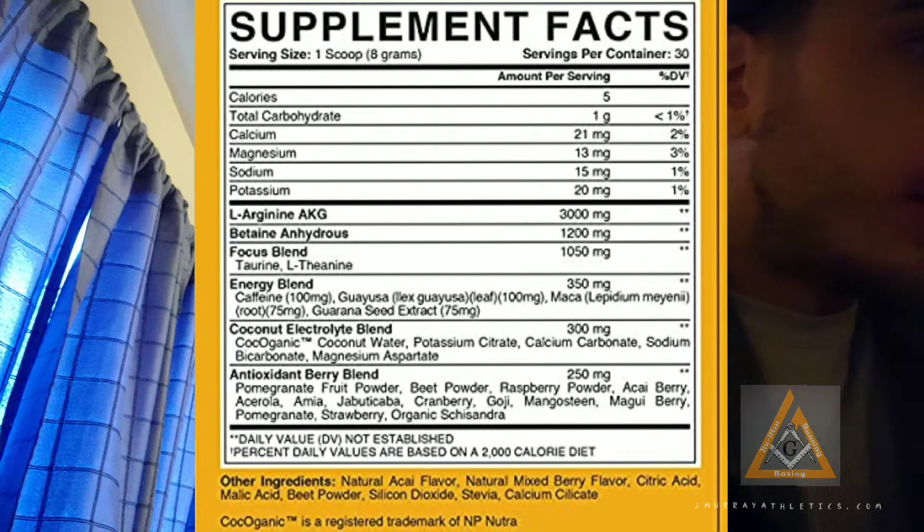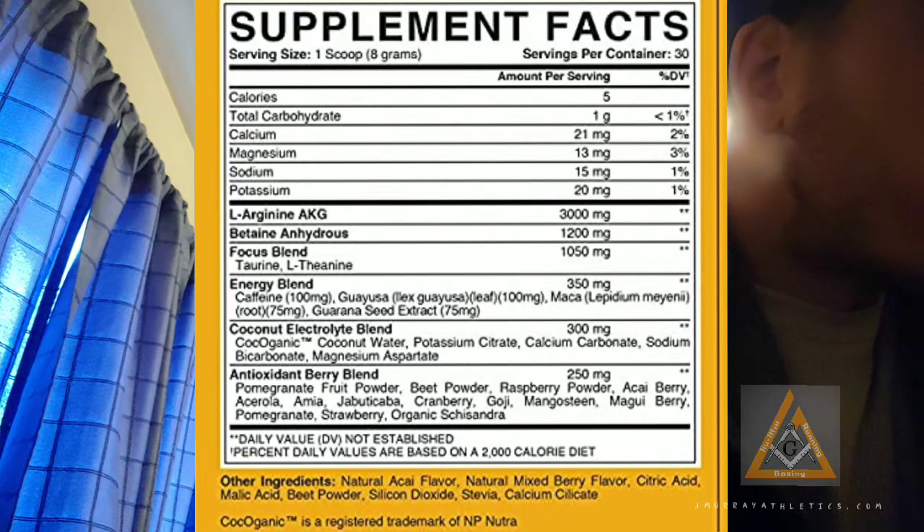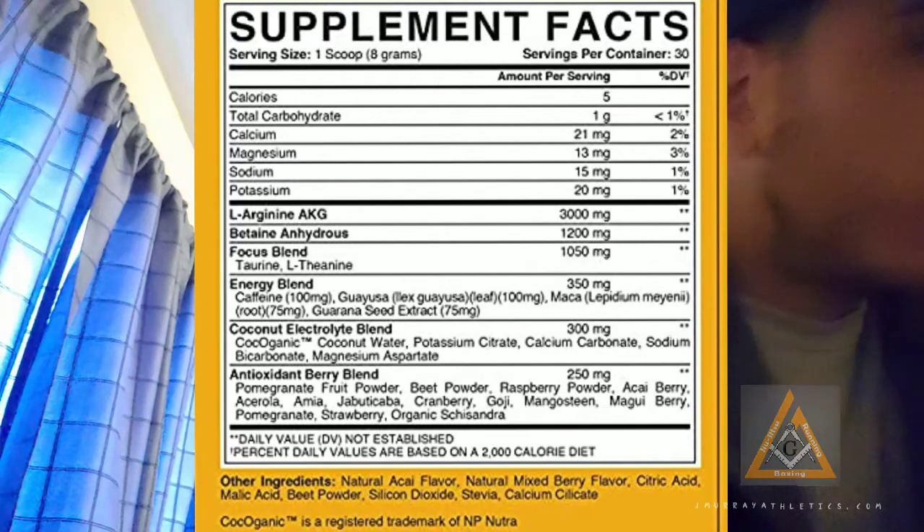Coconut Electrolyte blend: Coconut organic coconut water, Potassium citrate, Calcium carbonate, Sodium bicarbonate, Magnesium aspartate. So that's not bad — it has all the basic electrolytes you need. Calcium, magnesium, sodium, potassium are actually listed at the top, so that means it's got high amounts of those. Definitely for electrolytes, this is what you need.